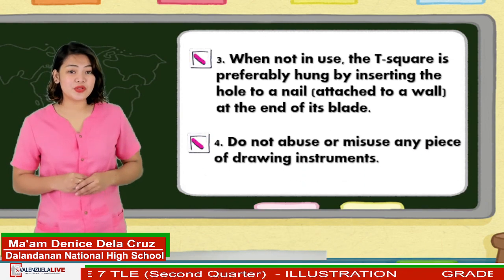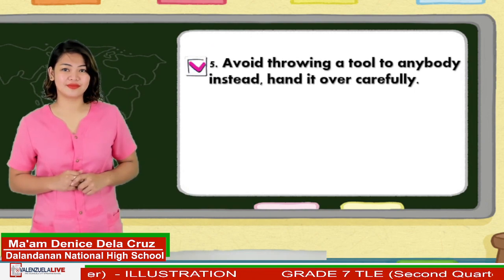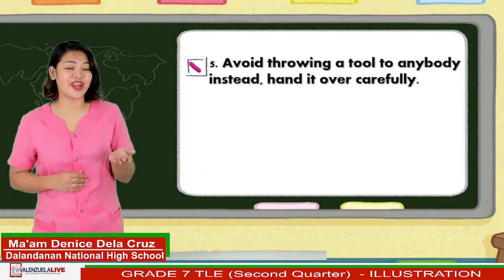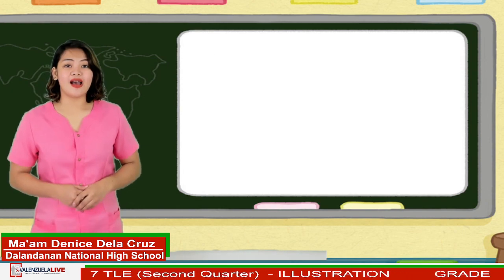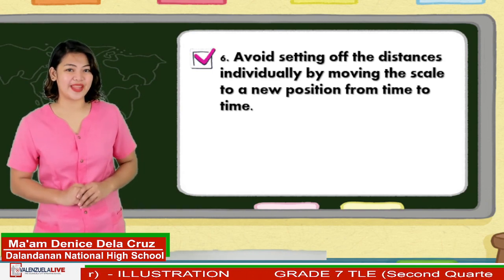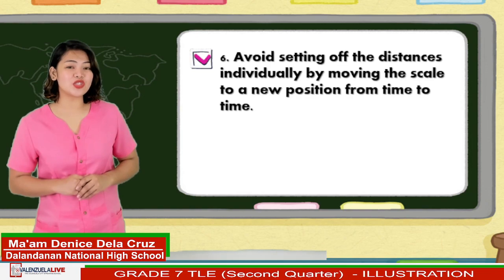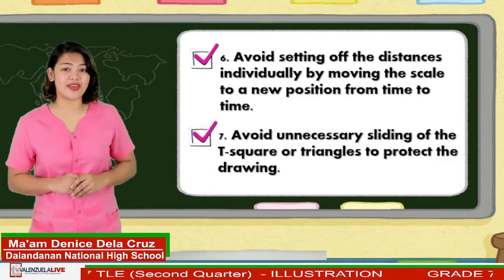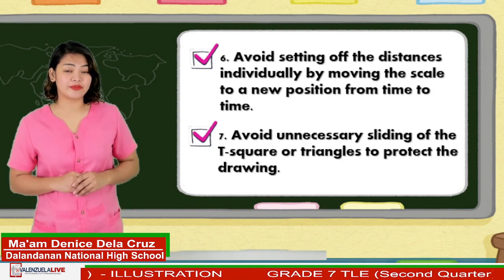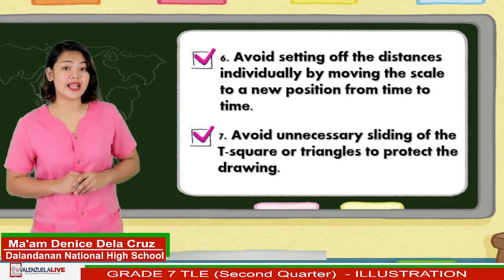Four, do not abuse or misuse any piece of drawing instrument. Five, avoid throwing a tool to anybody. Instead, hand it over carefully. Six, avoid setting off the distances individually by moving the scale to a new position from time to time, because slight errors in the measurements may accumulate and give rise to a large error. Seven, avoid unnecessary sliding of T-square or triangles to protect your drawing. Pick up the triangle by its tip and tilt the T-square blade upward slightly before moving.